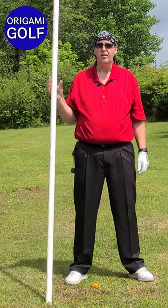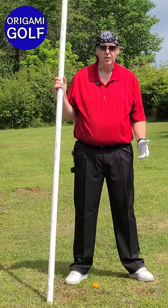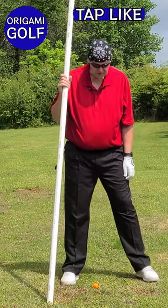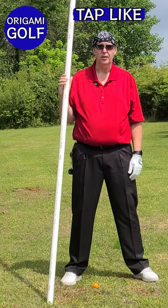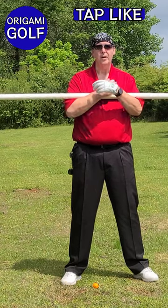We're going to talk about how to find the top of the backswing position. It's really very simple — I'm going to show you a trick with the pipe so you learn what it feels like in your top of the backswing position. You're going to learn that you can make a lot more turn than you think you can.